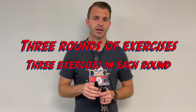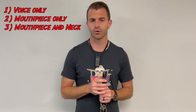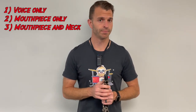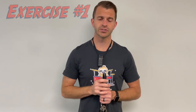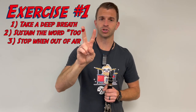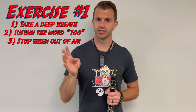Now that you've done that a few times and been able to control the mouthpiece sound, we're going to do some exercises. The first exercise is not going to involve the clarinet or the mouthpiece at all — we're just going to be speaking the word "two." There are three different exercises and they all involve the word "two." The first exercise: take a deep breath, say the word "two" as long as you possibly can, then reset and do this four times.